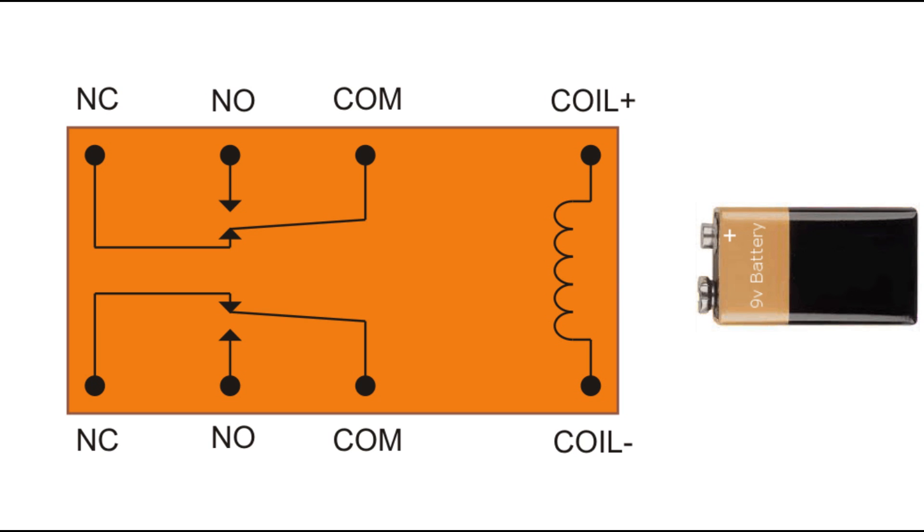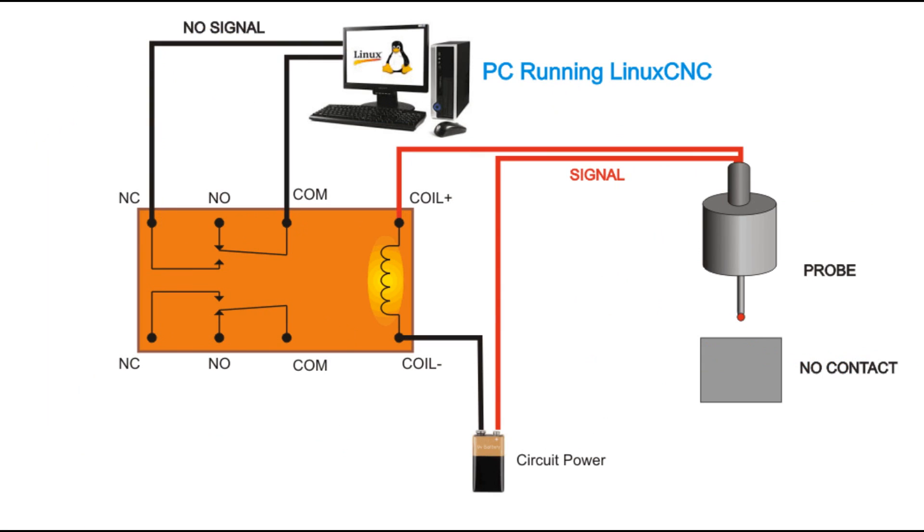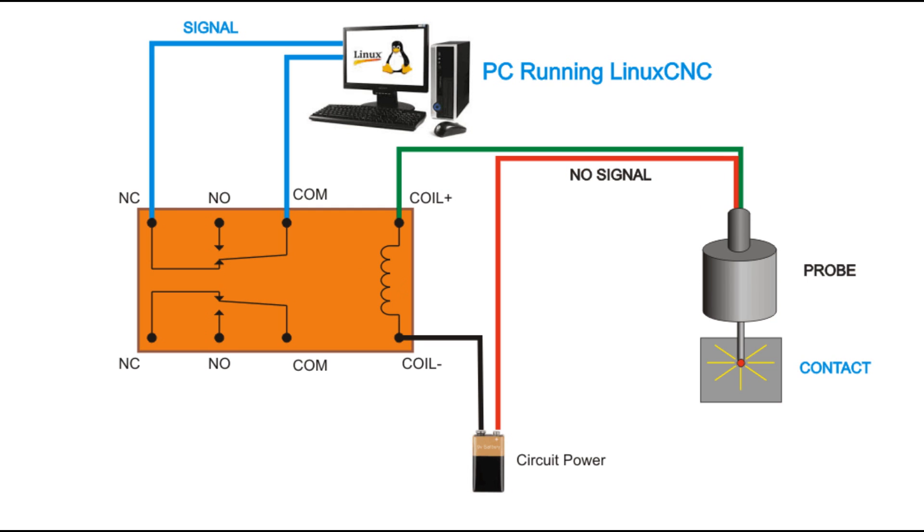If we bring a battery in and connect it up, nothing really happens. But then when we connect the other side of the battery, the coil makes a magnetic field and the switch is pulled closed. Now the one that was normally closed is open and not connected, whereas the one that was normally open is now closed and the signal routes there. So it effectively reverses the signal, which is exactly what we need.